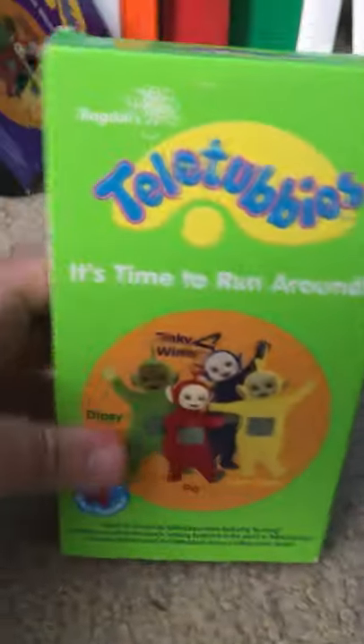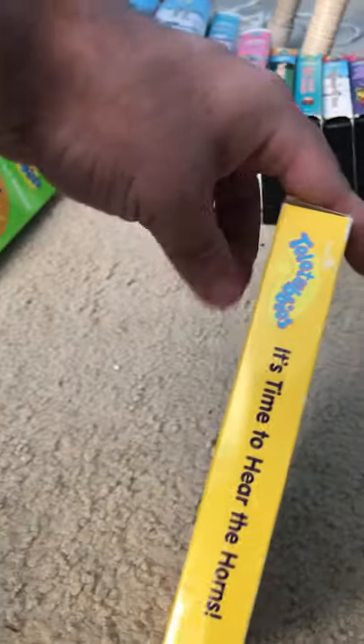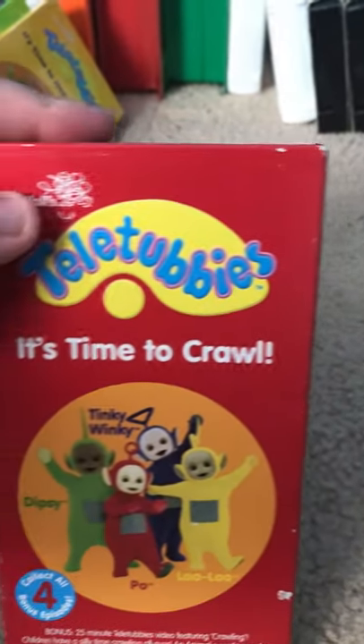I'll do this a little quickly. I got a new tape along with another version — Dance with the Teletubbies Funny Day, and All Together Teletubbies, and the tape works great. Tubby Bye Bye works great. Here's Time to Hear the Horns. Here's the tape. And it's Time to Crawl.